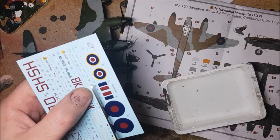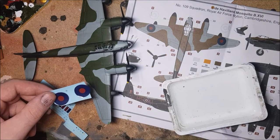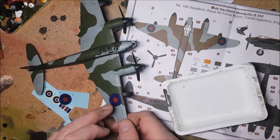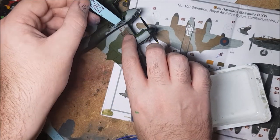Now onto the decals. The decals in this kit were nice to add; however, I got a bit of silvering with mine and feel that some decal thinner is a must for this model in the night fighter colours. I don't normally use it, but I think I'm going to have to revisit this plane with some decal fix to try and address this further down the line.